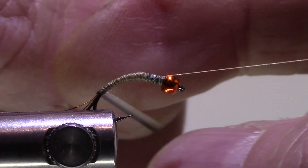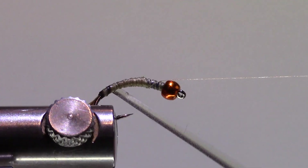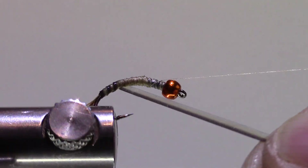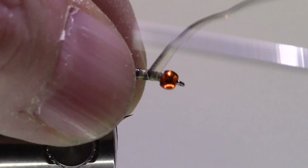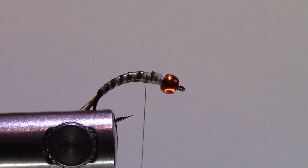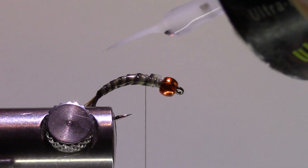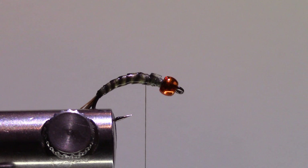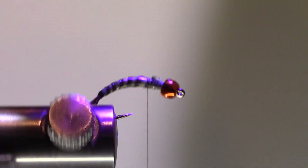I'll get my thread out of the way, take the quill, and wrap it forward. Then we'll tie that off and clip the excess. Entirely optional, but I like to put a little UV resin on there to really bulletproof this fly. This is SolarRez Bone Dry — I quite like it. Take my torch and just hit the resin with the torch to cure it.